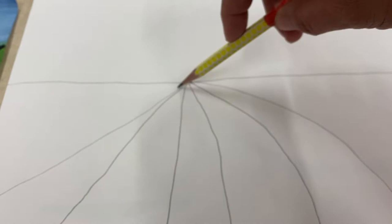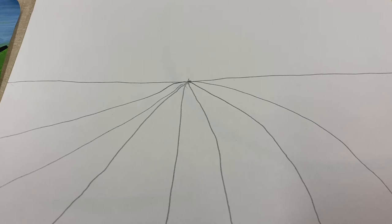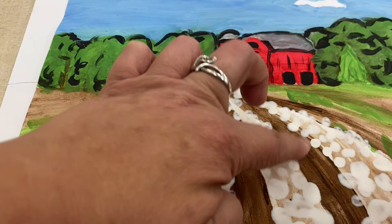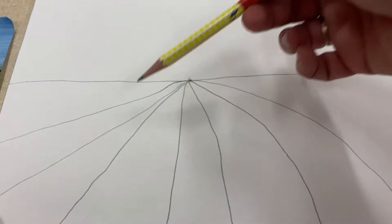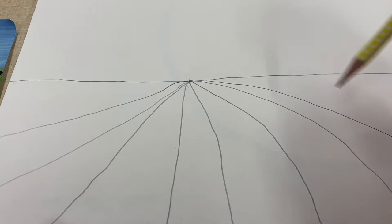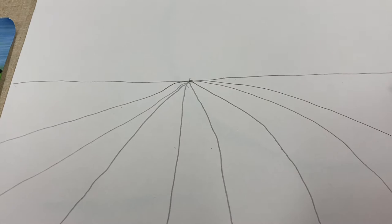These are going to be the lines for our cotton field, and one of them you can pretend is a little dirt road going back to the barn. In my original picture there were at least 10, maybe even 12 of those lines. I've got about 8 here, so I'm going to add one more down to this corner. Hopefully you'll have just a small triangle up here that's not filled in and a little bit larger triangle over here to the right.